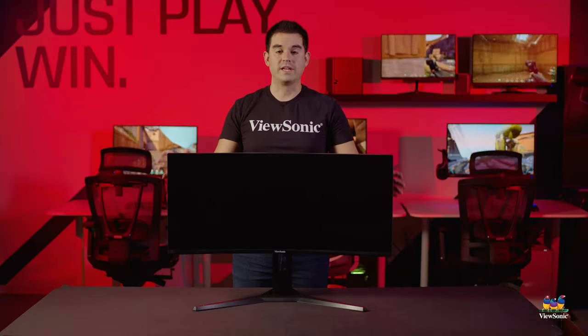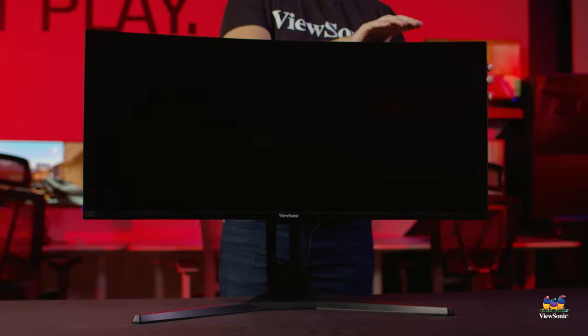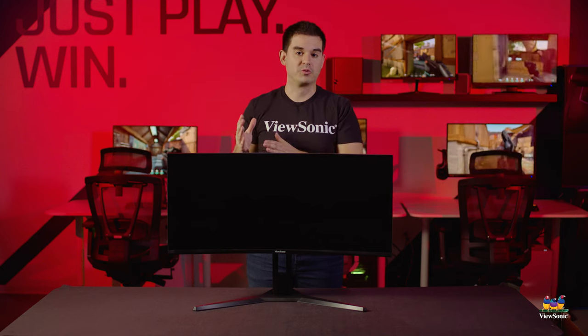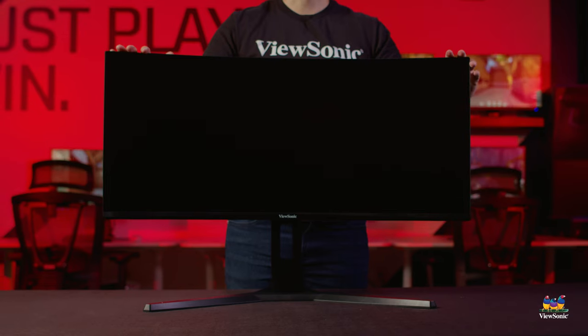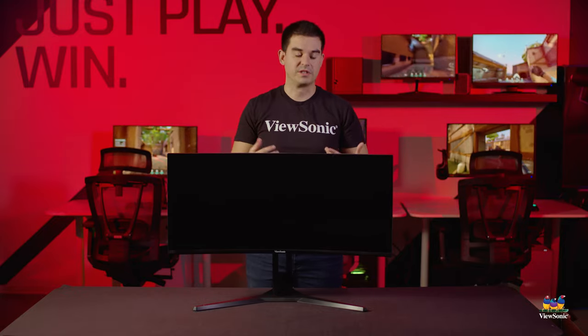And here is the VX 3418 2K PC. It has a 1500R curve for great immersion while gaming. The 3440 by 1440 resolution on a 34-inch gives a nice crispness — essentially the same pixel density as a 27-inch 2560 by 1440 quad HD display, but stretched sideways into a 21:9 aspect ratio. The refresh rate is 144 Hz, and it uses adaptive sync to match the monitor's frame rate to your graphics card's output.